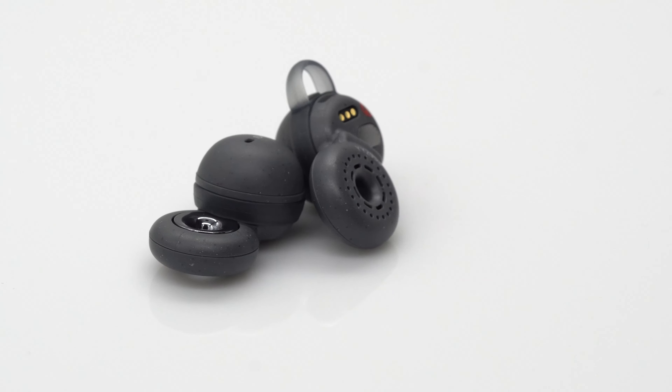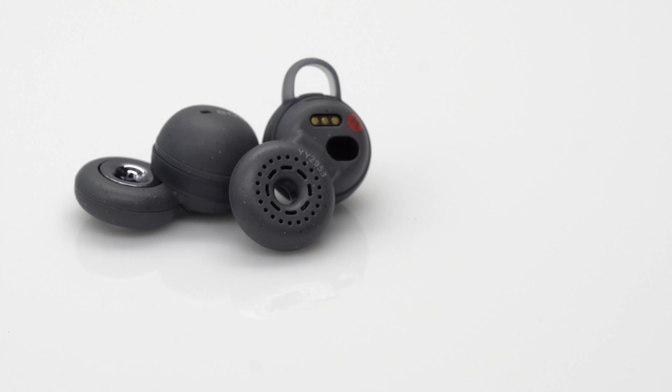The Link Buds are incredibly light and feel as if there's nothing in your ear. Paired with the open sound, it kind of feels like the audio is playing from inside of your head rather than outside of it.